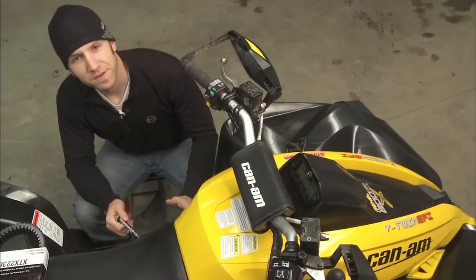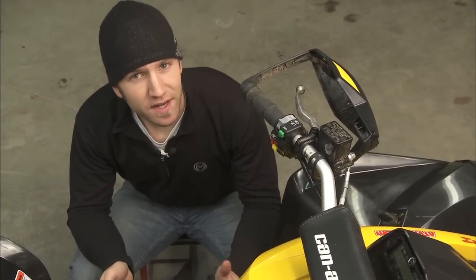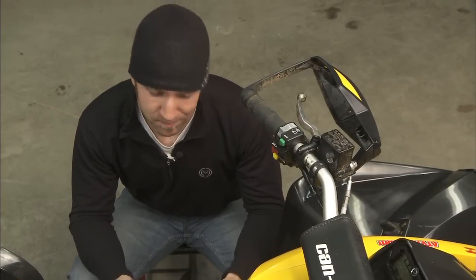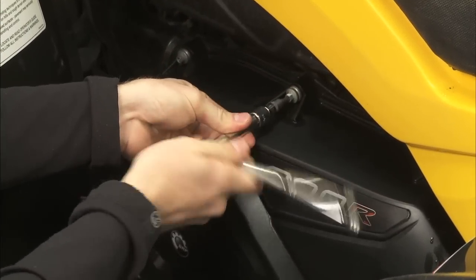The first step for changing your belt is to get the belt cover out of the way. Depending on your ATV, this may take a few extra steps, and you might have to remove some body panels so that you can get to the bolts that hold that belt cover on. Our Renegade is pretty easy to work on, and the belt cover is right out in the open.